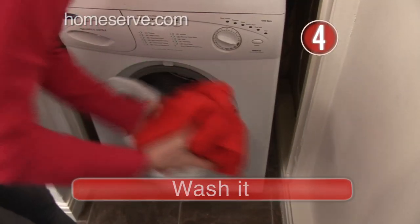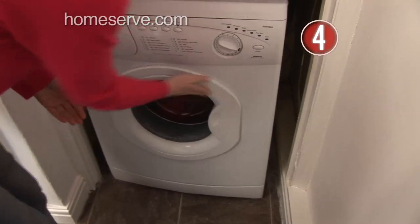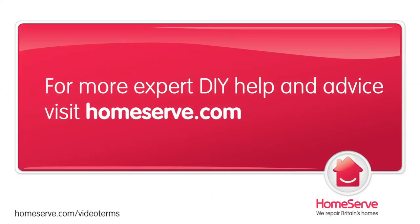Step 4: Wash it. Finally chuck it in the wash and it'll be as good as new. Done. We hope you enjoyed this tip.